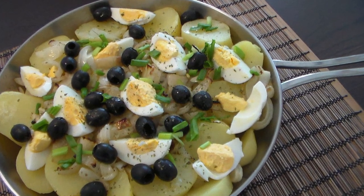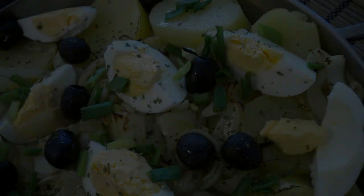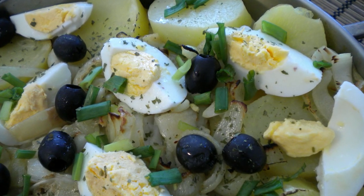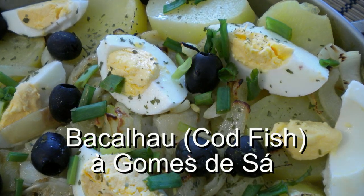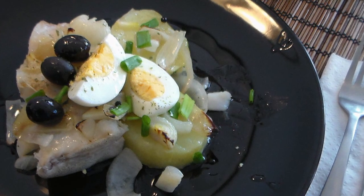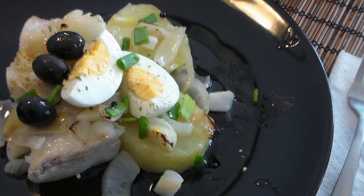Hey! Welcome back to Tony's Kitchen, welcome back once again to Cooking Around's Kitchen. Today we have a very special Portuguese dish, a codfish called Bacalhau à Gomes de Sá. I don't know exactly what that means, but you have to try this — this is one of my favorites and my parents' favorites. So let's get going!